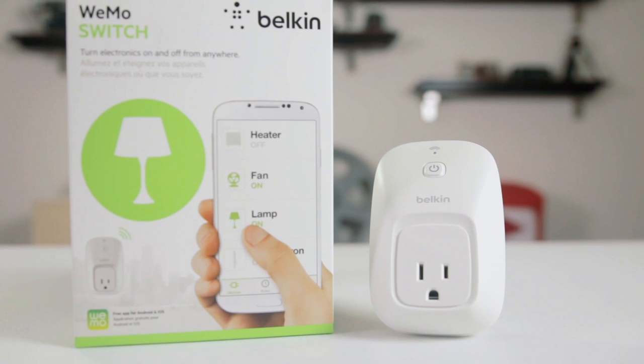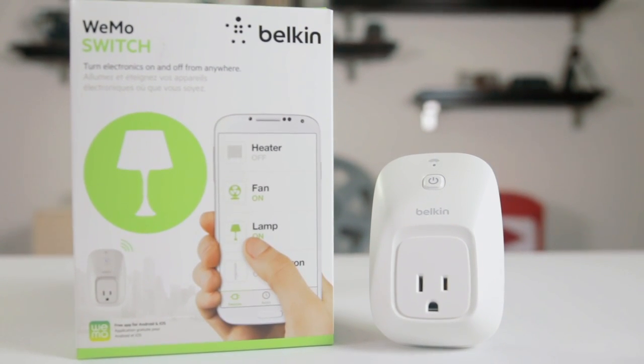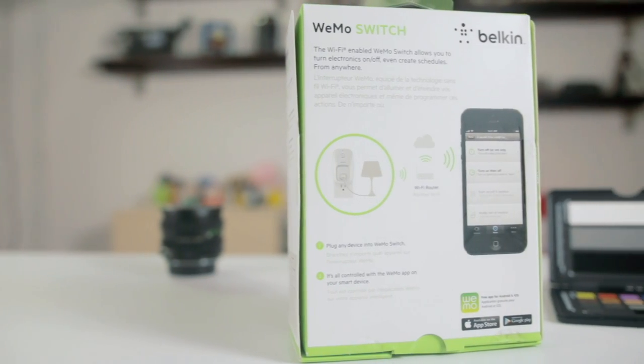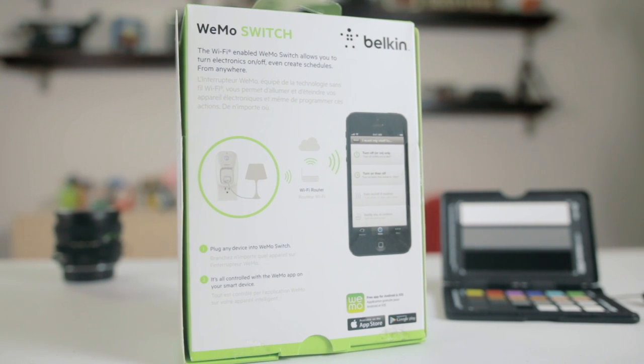So far in our tests, the Wemo switch is reliable. Although there is a slight delay between the actual device turning on and off and selecting the power button in the app, its response time is really good. The connection to Wi-Fi has been strong with no drops in the connection.